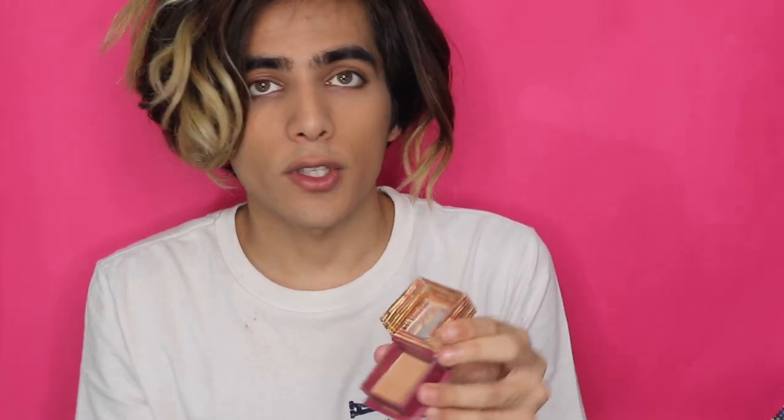After putting on concealer, I like the base. I just want to bronze my face a little to give it that added cheekbone structure. I'm going to take the Hoola Benefit Bronzer — this is what it looks like — and I'm just going to take this big fat brush and apply it.